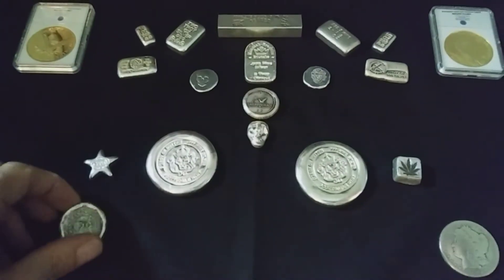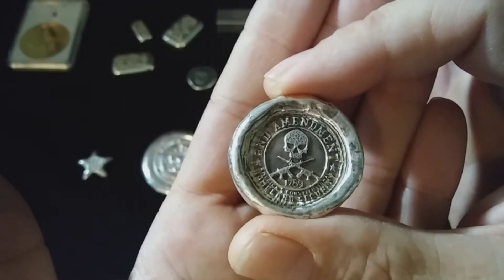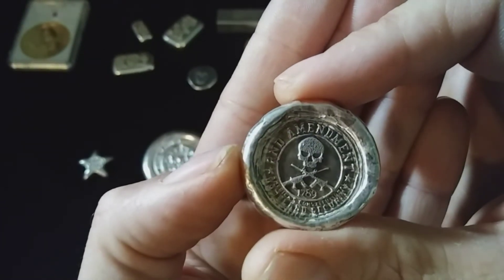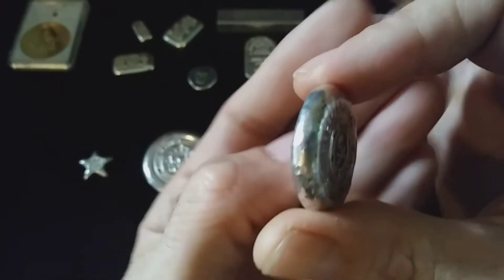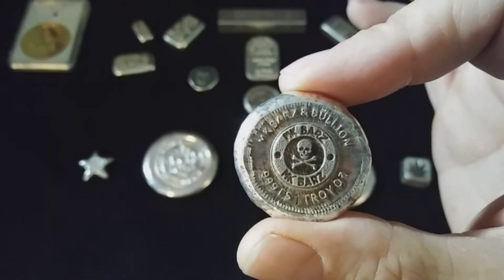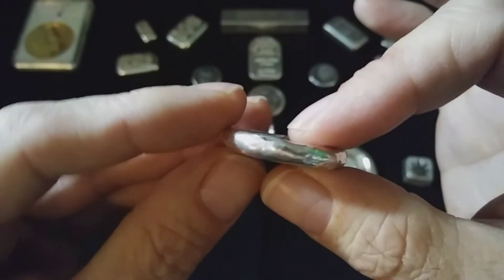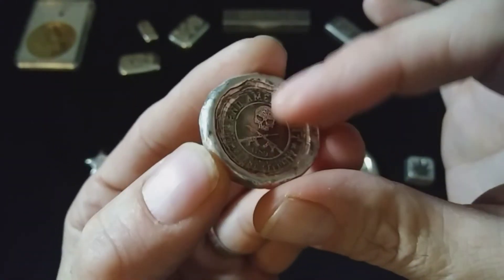And then we have a Second Amendment slug. This thing is very cool — love the character it has. It's also made by MK Bars and Bullion. Nice little chunk with a really deep stamp in there.